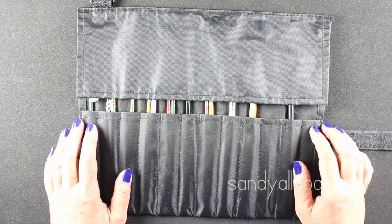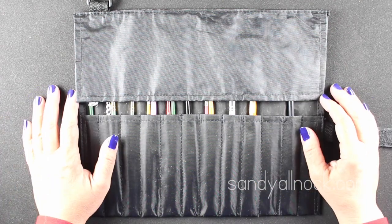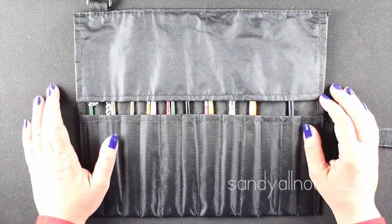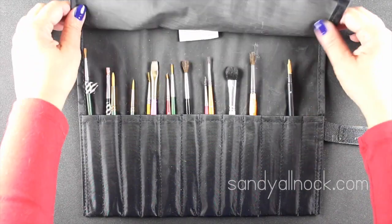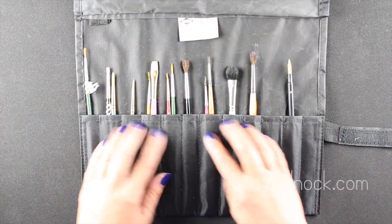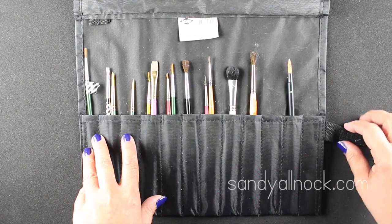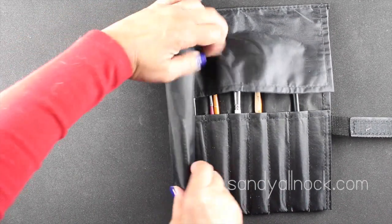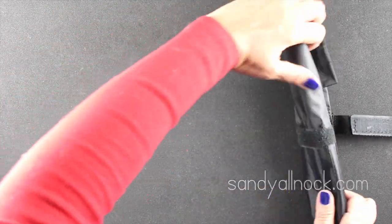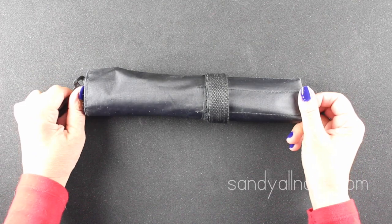For brush storage: when brushes are wet, store them horizontally until they dry, then you can put them in a jar or cup. I keep mine in cases like this. My original case ran out of space, so now it holds all my frisket brushes and brush fails, since frisket ruins brushes. This case wraps up easily and you can get different sizes for longer-handled brushes — I'll link both sizes in the description. You just put the velcro around it and it's done. I took this with me when I traveled in Europe and painted.